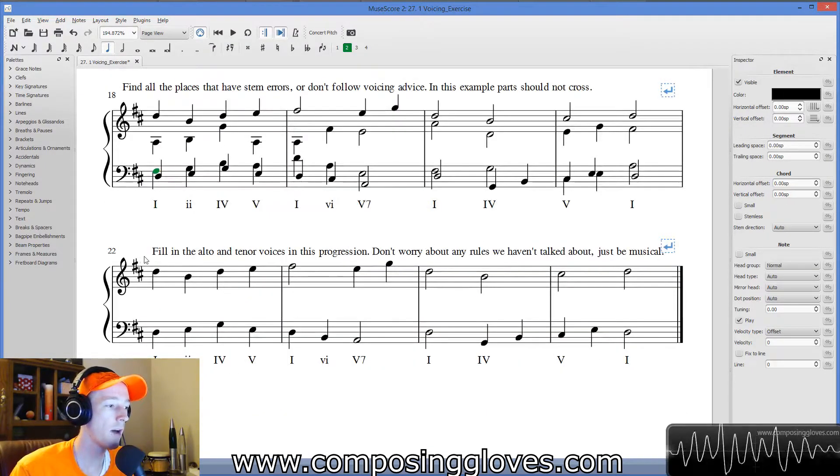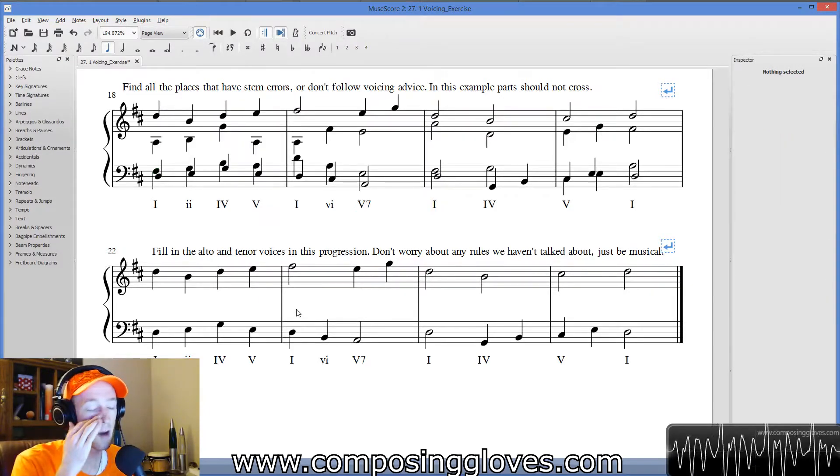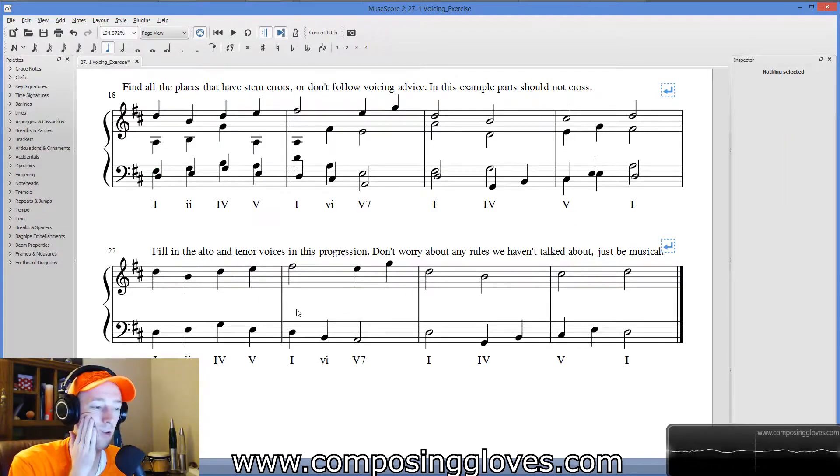Finally, we have: fill in the alto and tenor voices in the progression. Don't worry about any rules we haven't talked about yet — just be musical. You've probably heard about parallel fifths and octaves. Don't worry about it. I avoided them generally, but I didn't look as carefully as I should have. The point is, we're going to be musical.